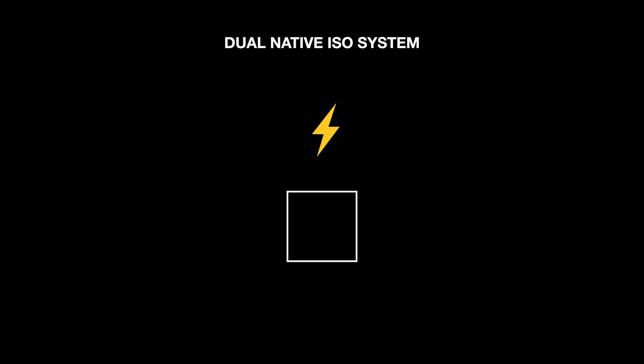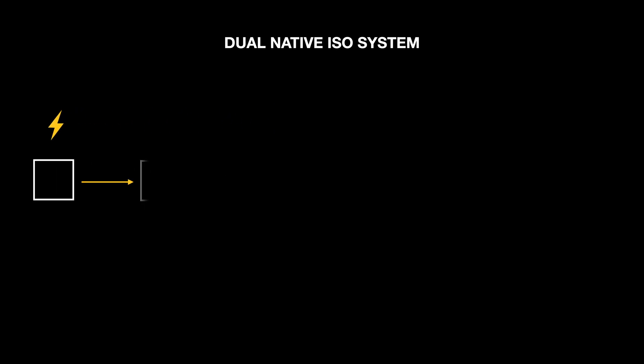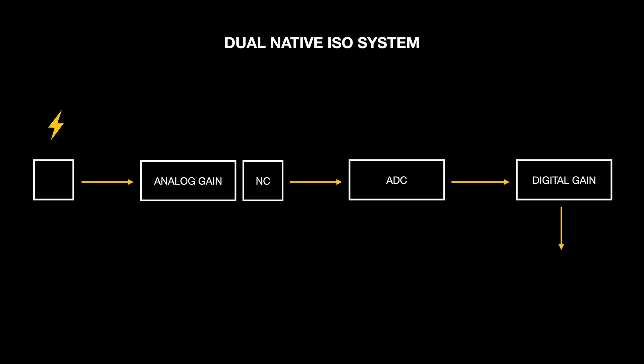When the light hits the pixels on the sensor at the lower ISO, the signal is sent through a basic amplifier and noise cancellation circuits, which applies an analog gain to the signal before it is sent to the analog-to-digital converter to be converted to digital. Then another digital gain is applied as the signal is recorded to the codec.